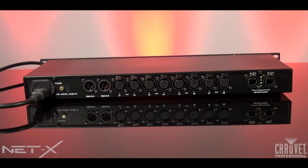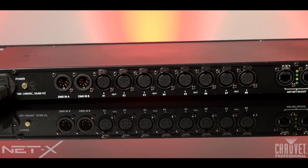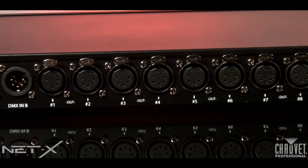NetX is ready for all major production work with industry standard EtherCon in-through ports, two 5-pin DMX inputs, and eight 5-pin DMX outputs for absolute versatility. Thanks for taking a look at the NetX from Chauvet Professional. I'm Jim Hutcheson — for more information please visit ChauvetProfessional.com.